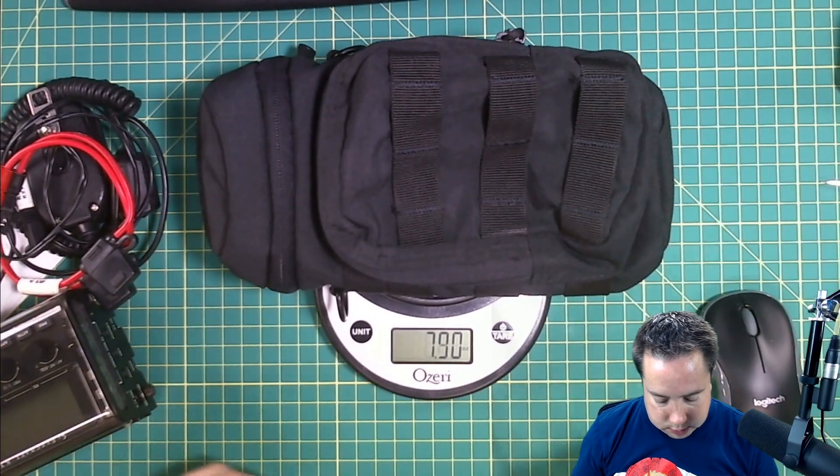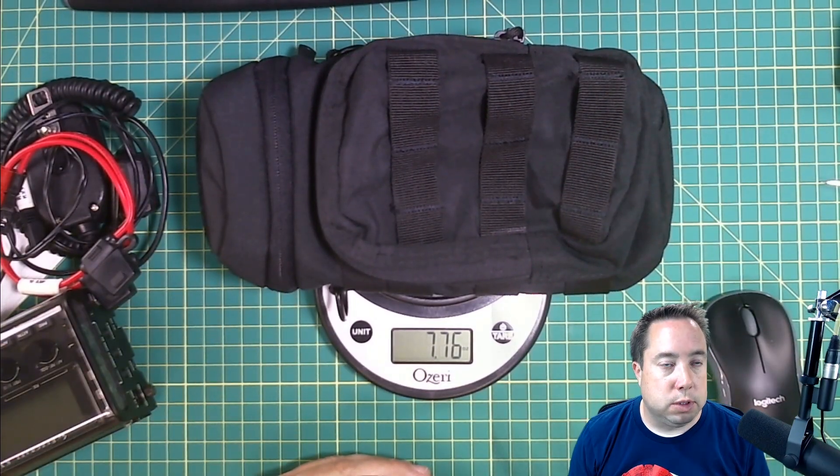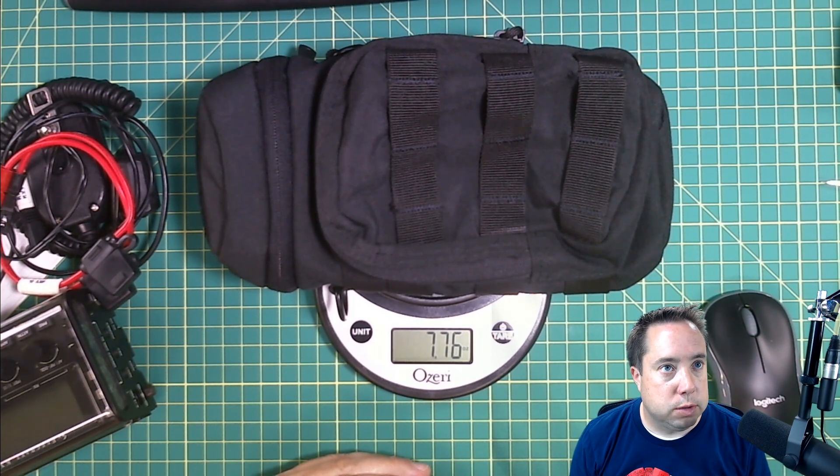It weighs about 7.6 ounces with nothing in it — not the lightest pouch for backpacking.